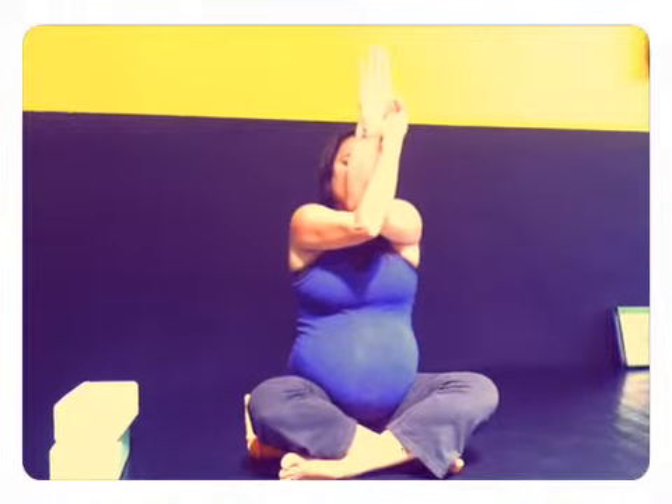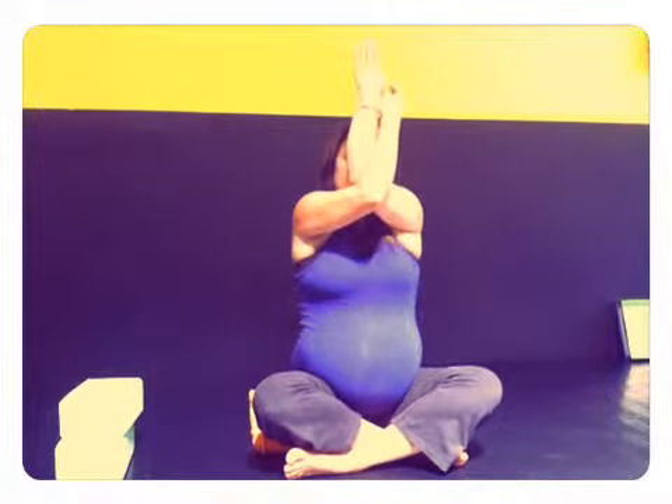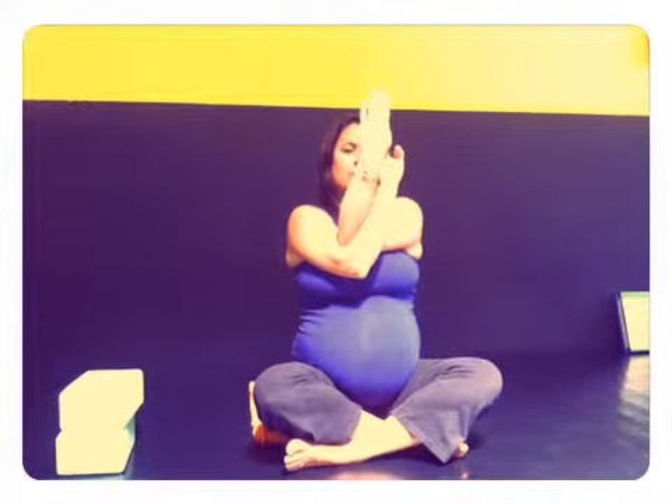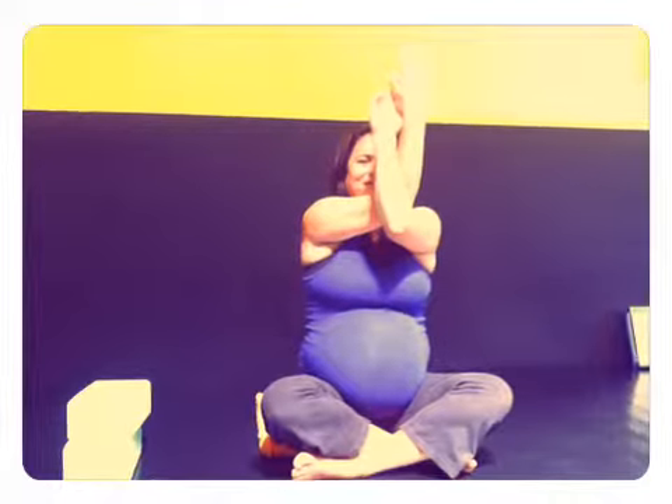Once again, you're going to cross the right under the left. Inhale the elbows up, bring the arms away from the face — coming to eagle arms. Synchronizing the movement with the breath. Exhale, bring it down. Inhale. And then releasing, opening up, switching sides. Holding the elbows up and then releasing. Opening up, switching sides, holding the elbows up. Taking five on each side. Gently releasing.